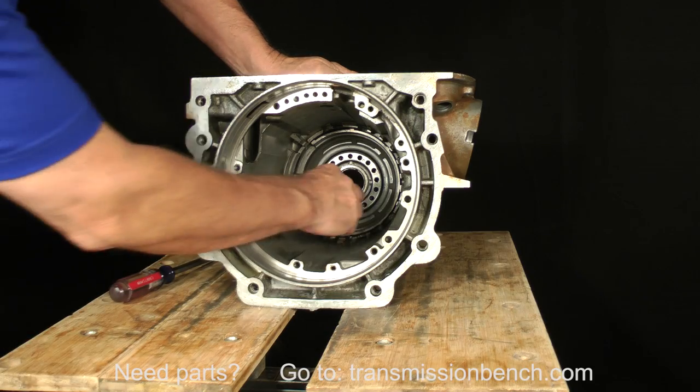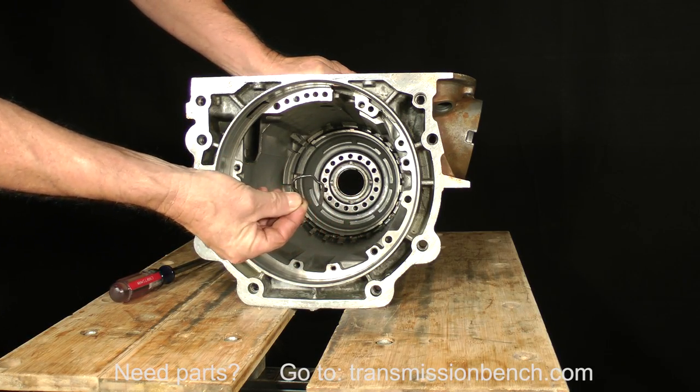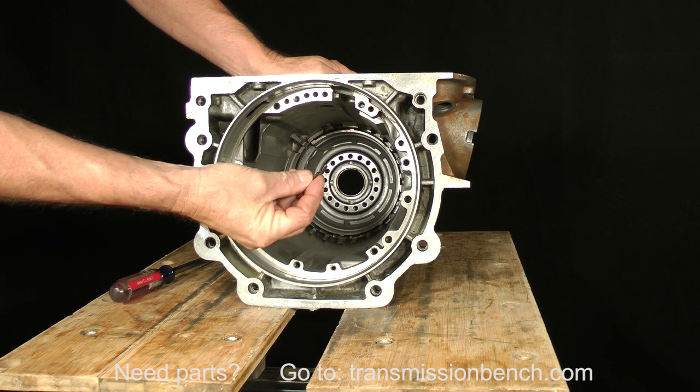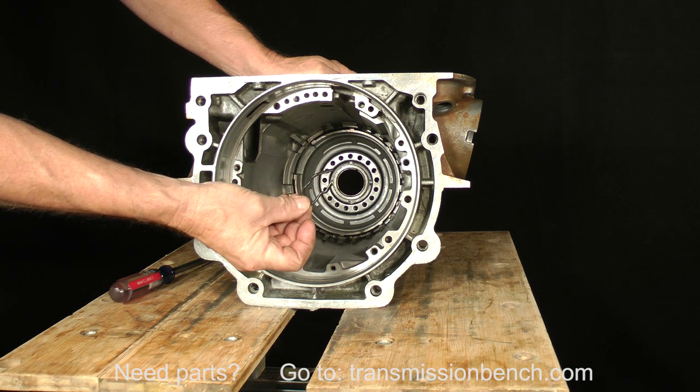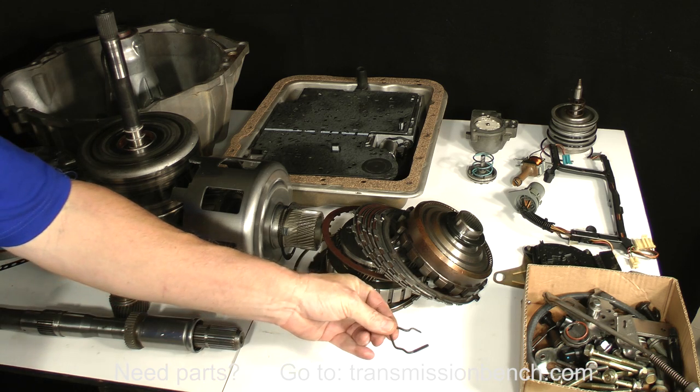Here is the case silencer mentioned earlier. It falls to the bottom of the case when the low reverse roller clutch housing is pushed forward. Put the silencer with the small parts.